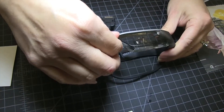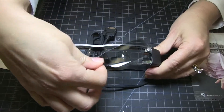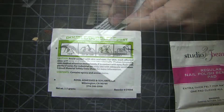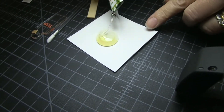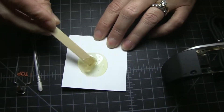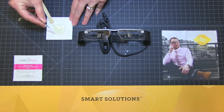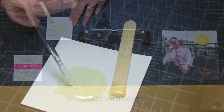Remove the shield from the headset. Follow the instructions indicated on the epoxy packet. Retrieve the epoxy applicator stick from the kit and dip the end of the applicator into the epoxy.